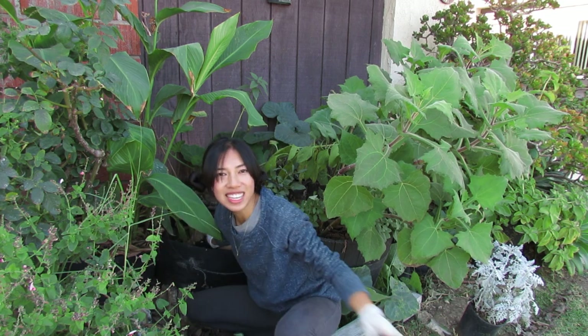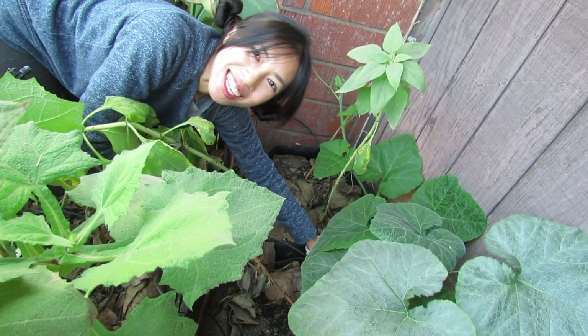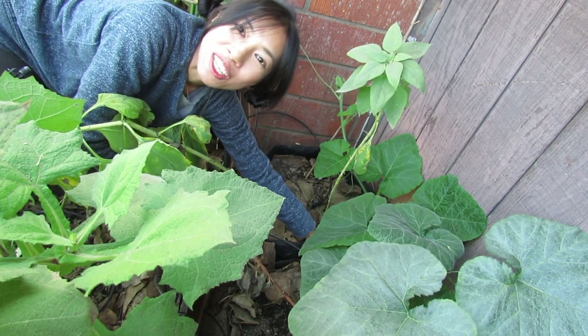I'm getting these little nuggets. Alright, let's harvest this next one way back against the wall — getting even less sun.